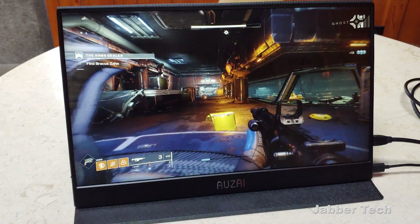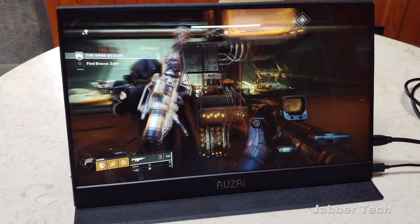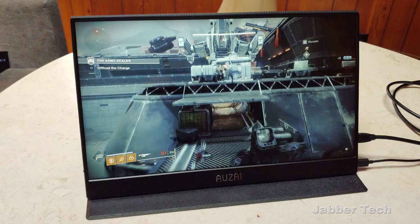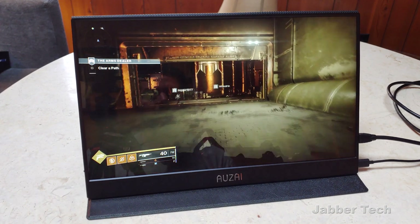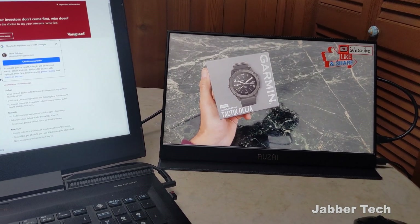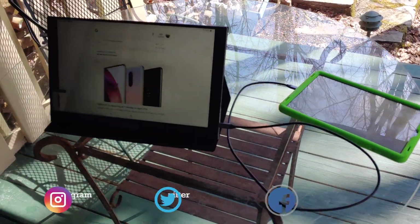Of course productivity isn't the only reason to pick up a portable monitor like this Azai. Hook up your Nvidia Shield, play GeForce Now games, Android games, or PS4 games. Because of the HDMI input, any device you'd connect to your TV, you can connect to this for a personal viewing experience. I really enjoyed playing games on the Azai monitor — they were super crisp, super bright, no issues with gameplay. And for productivity, plugging in a laptop via HDMI let me watch videos on one screen and be productive on the other. This is a win-win device for just about every scenario.